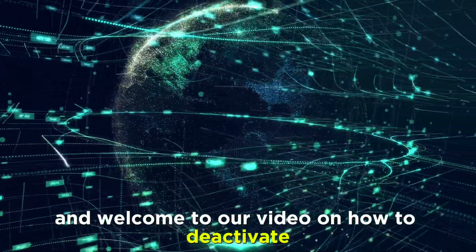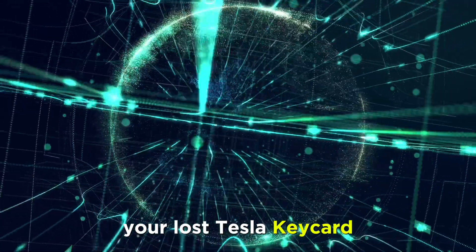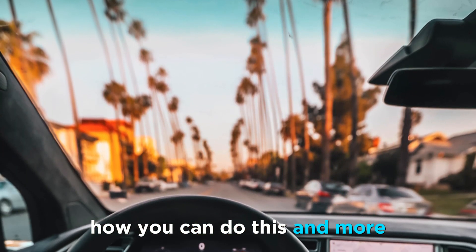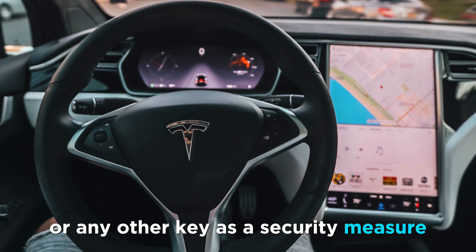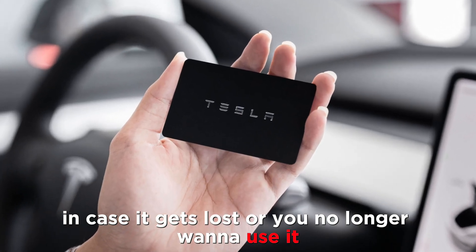Welcome to our video on how to deactivate your lost Tesla keycard. Watch until the end of the video to learn how you can do this and more. Tesla gives you the ability to deactivate a keycard or any other key as a security measure in case it gets lost or you no longer want to use it.